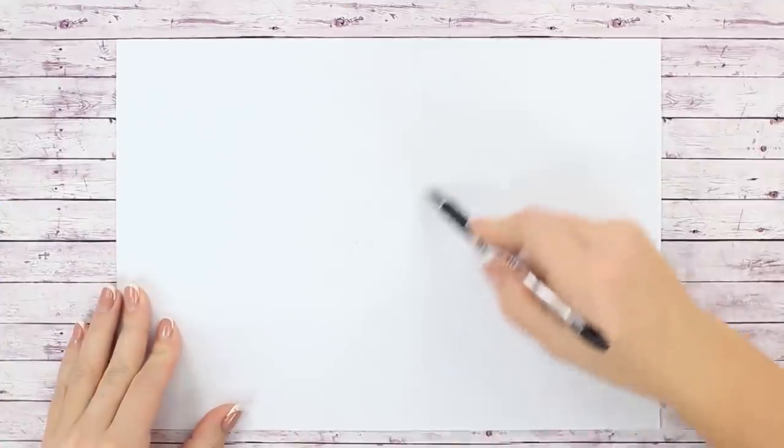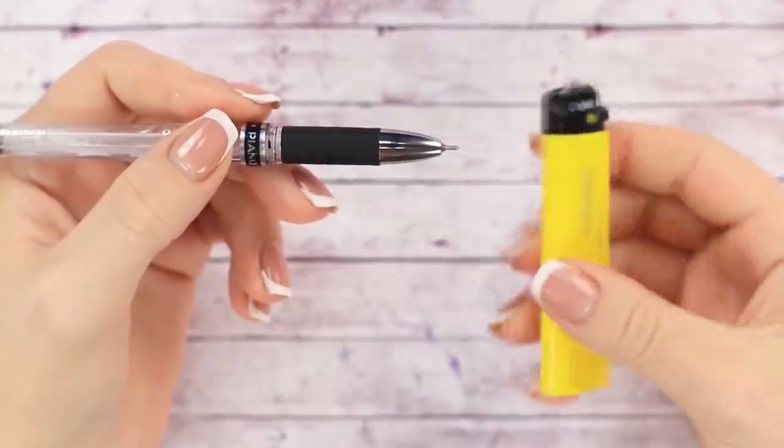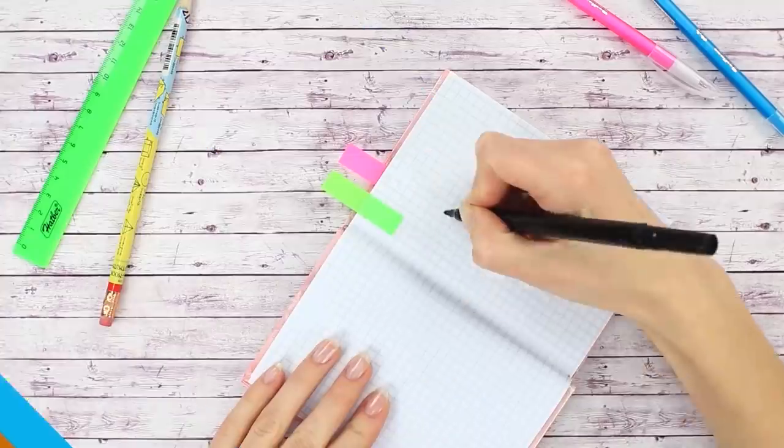Has the pen stopped writing even though there's still ink left in it? We've got a hack for that. Take a lighter and heat up the tip of the pen, then test it out — and the pen is working again.